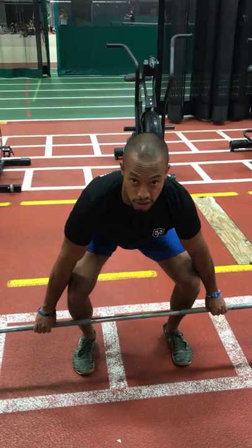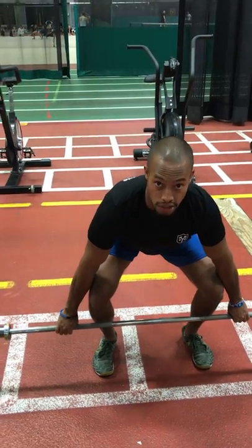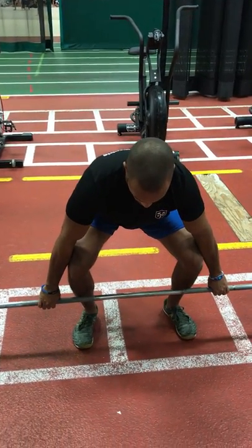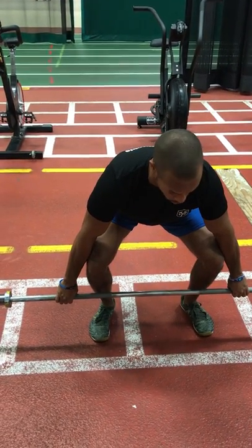You're going to find somewhere in between, because you need to build torque. If you're losing torque, you're not going to be able to create that explosiveness. Find your position — feet are slightly turned out. After I pass my knees, I'm really going to explode through and then squeeze my shoulder blades back.